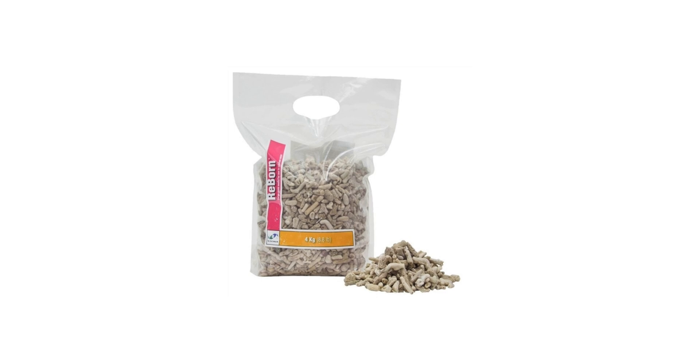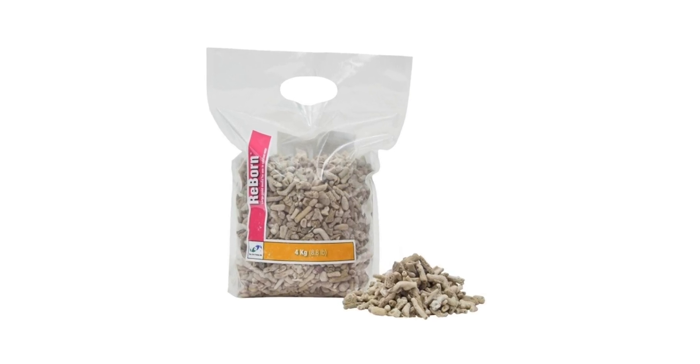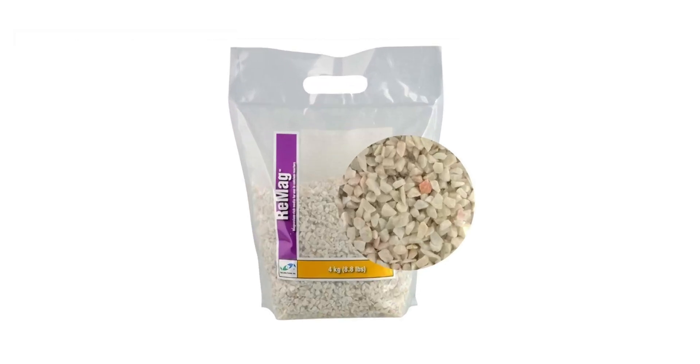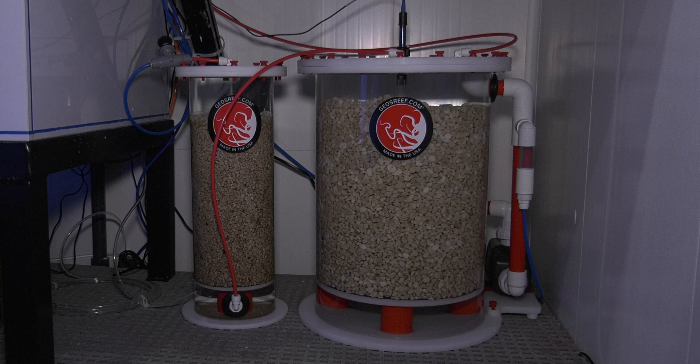Then you need calcium reactor media. I use the Two Little Fishies Reborn media, and you're going to want to get the right size of media depending on what your calcium reactor manufacturer tells you. I also mix in Two Little Fishies Remag calcium reactor media, as this will boost magnesium levels coming out of the calcium reactor. Of course, you need a calcium reactor. Then you're going to need some way to test your tank's water — you can do that manually with an alkalinity or calcium test kit, or automatically with an automatic water tester like the Neptune Systems Trident that I use.